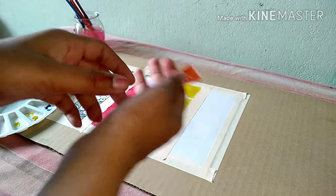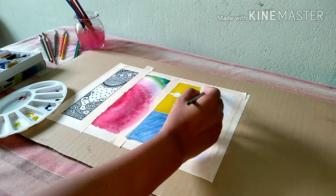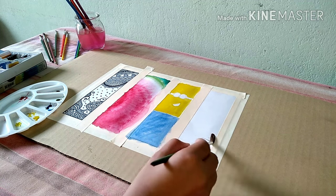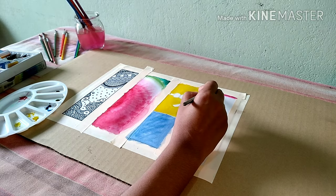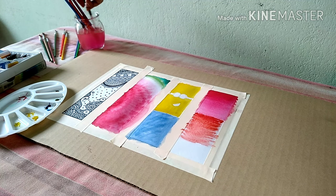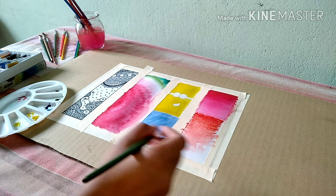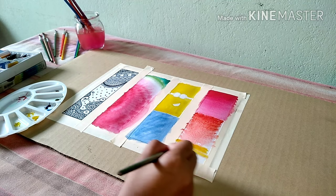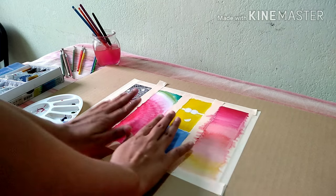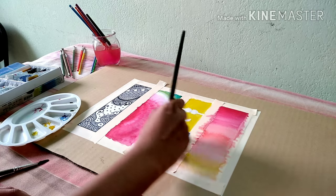Now for the fourth bookmark, we will use a technique which is very easy. All you need to do is wet the paper with a damp water brush and then start by stroking the colours into the paper. It is very easy and I am sure you will try everything and become a master. And when it is dry, we will add small details.